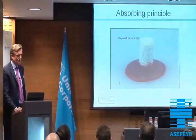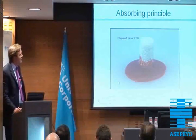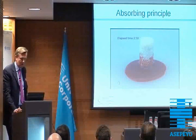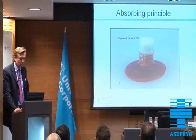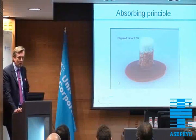Here you see the absorbing principle of the plug. You see how the blood is sucked into the plug, but it will stay with the plug. And in difference to microfracture, you are not losing the blood within the joint. That's why we are covering microfractured areas now with the scaffold.